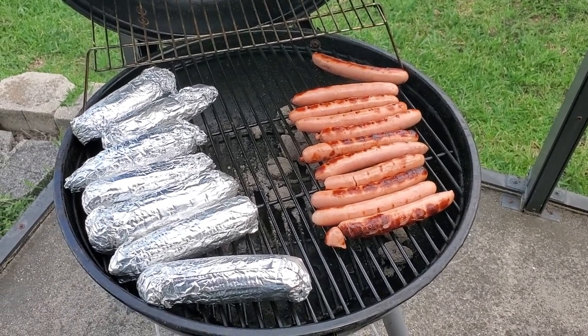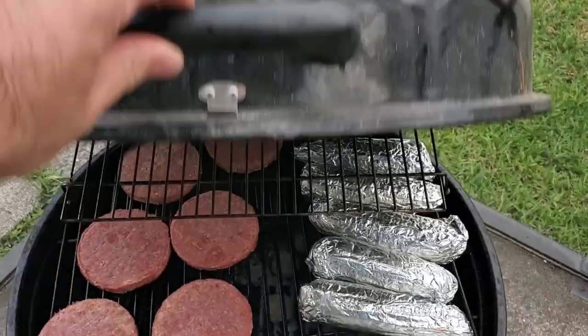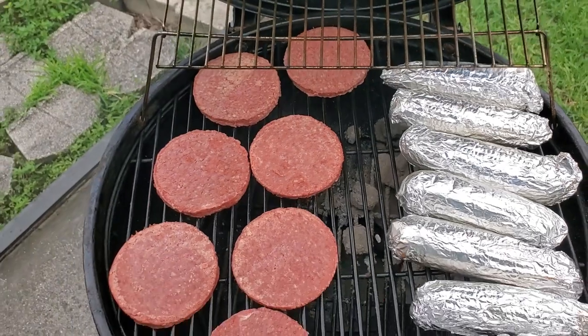Some things to look for to tell that a hot dog is done: it's plumped up, it's split, and it has a nice sear on the outside. I've now moved the corn over to the hot zone to speed up the grilling process.